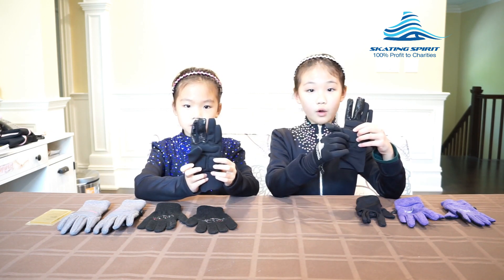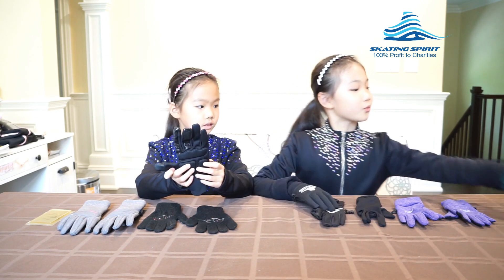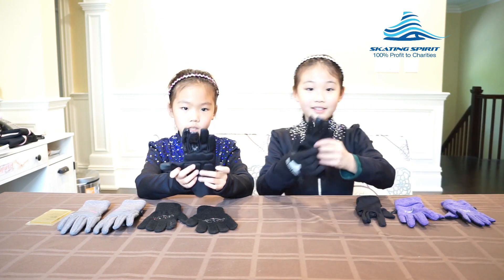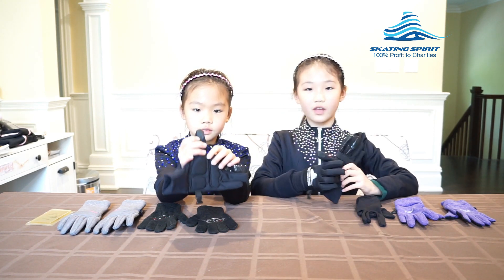The gloves use water resistant fabric on both sides to keep my hands dry. The gloves are also thick and fleece lined to keep my hands warm. This is the fleece lining inside. The tip of the thumb uses material that works with touchscreen so I can send text messages to my mom or friends when I'm training.